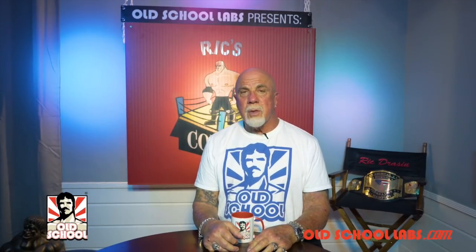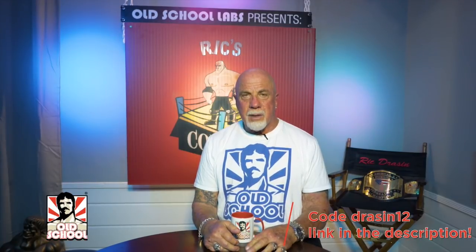Welcome to Rick's Corner, brought to you by Old School Labs, the brand I trust and the only one I put my name to. Use my code DRASON12 on the link below.